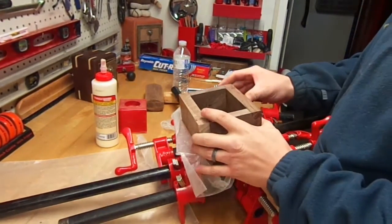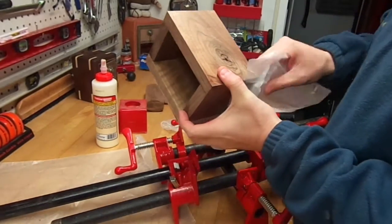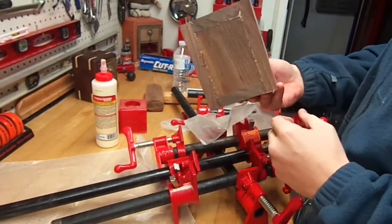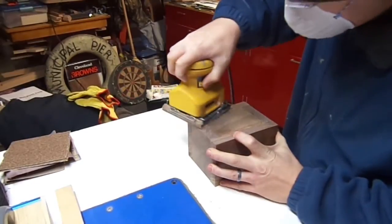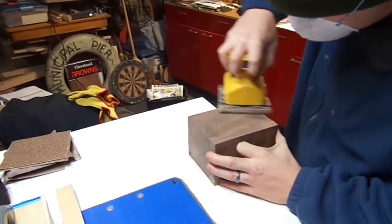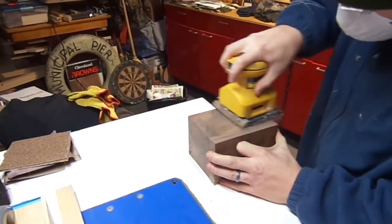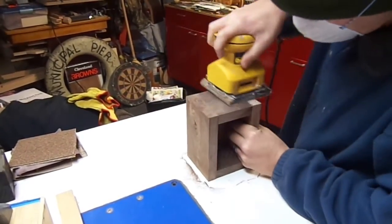There was some glue buildup. I was able to take a small chisel and scrape it off, or if you have a wood scraper, you could use that as well. The next thing I did was sand with 80-grit sandpaper, which is nice and rough. This helps remove all the excess glue and ensures that everything is nice and flush.